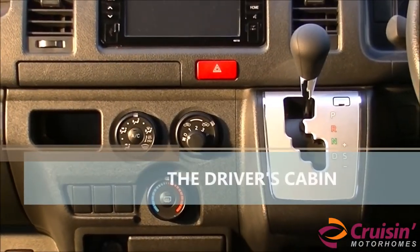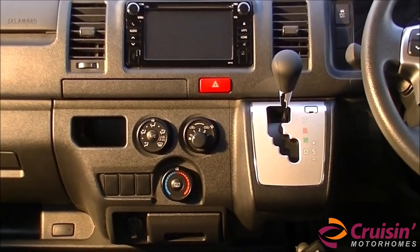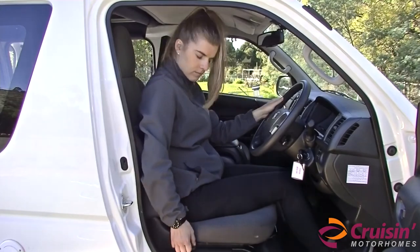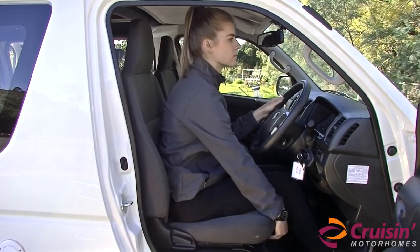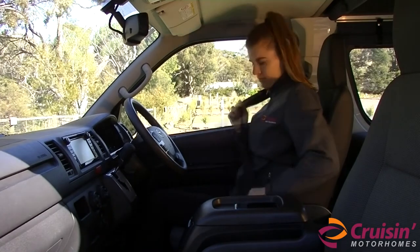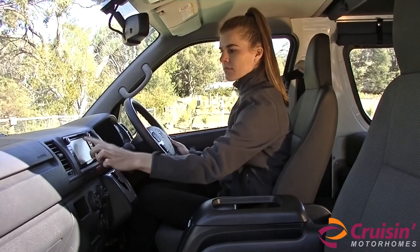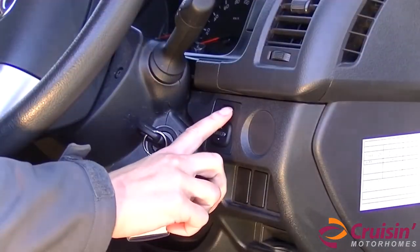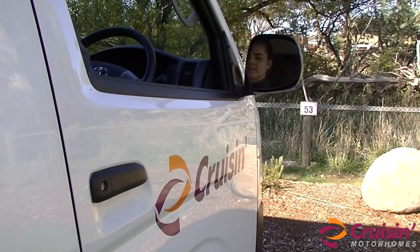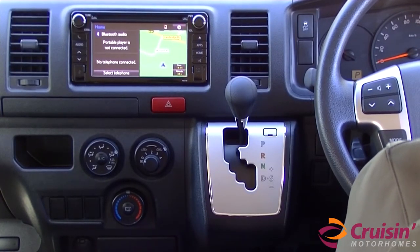The driver's cabin in the high-top is set up slightly differently to a standard car. First, adjust the driving seat and wear the seat belt. Adjust the back mirror and set the stereo and navigation, as it is important not to be distracted while driving. Then adjust the side mirrors using the buttons located beside the steering wheel. To start the engine, make sure your gear lever is in parking mode, marked with the letter P.